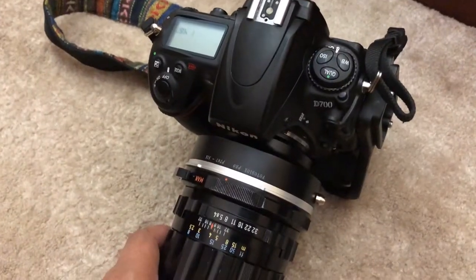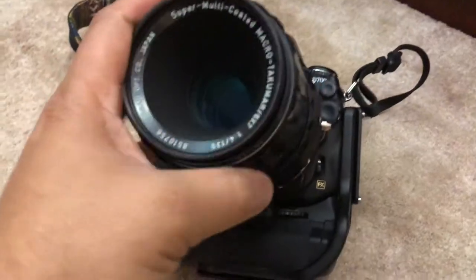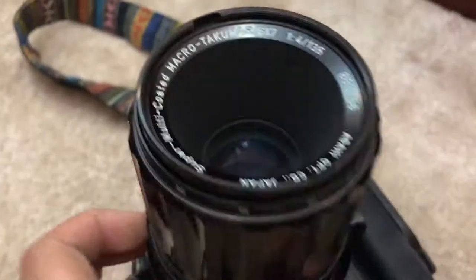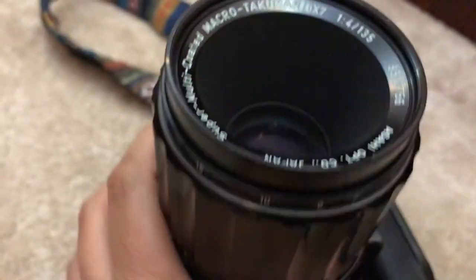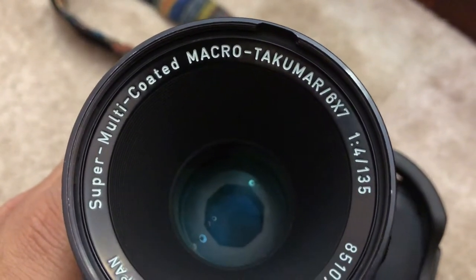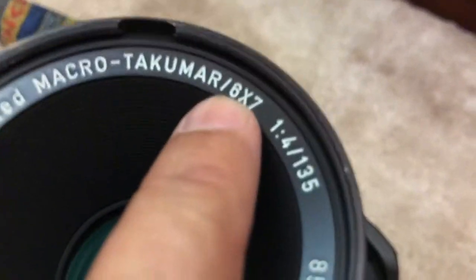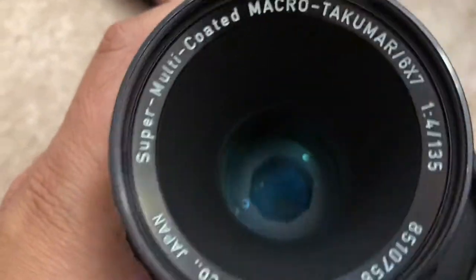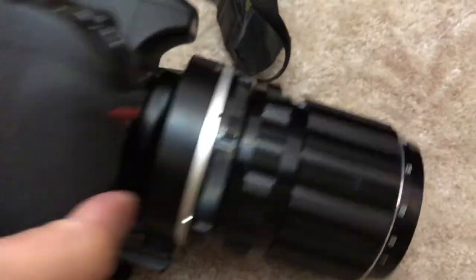It's a medium format lens — Pentax 135mm f4 Micro. As you can see, 135mm f4 and it's a micro lens. Super Multi-Coated Macro Takumar 6x7 — that's a medium format lens, made in Japan. As you can see, it's really big. It's lightweight, but it's a really big lens.